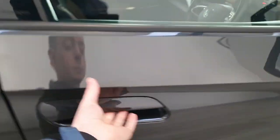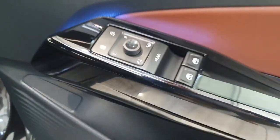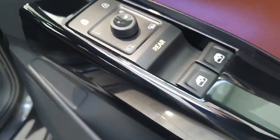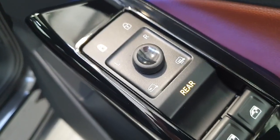Continuing on to the front of the vehicle, that leather does continue. We do also have the piano black finishes again. You have fully electric windows in the front and the rear, and to switch to the rear you just have to press on this button here to switch between front and rear. You have fully electric wing mirrors and heated wing mirrors.